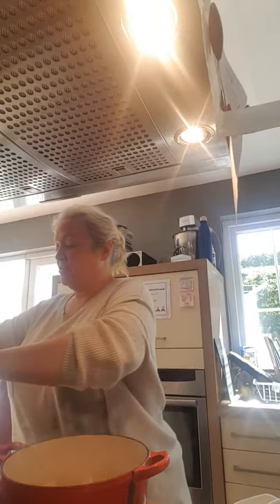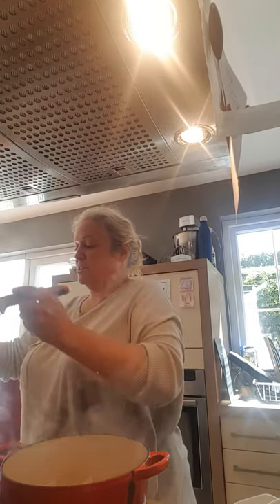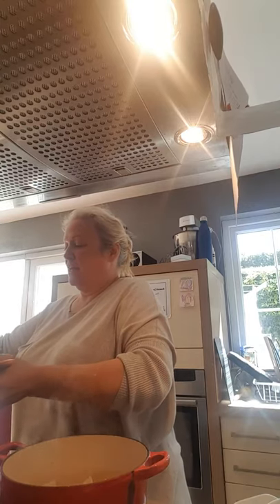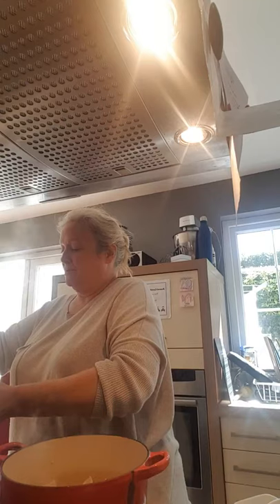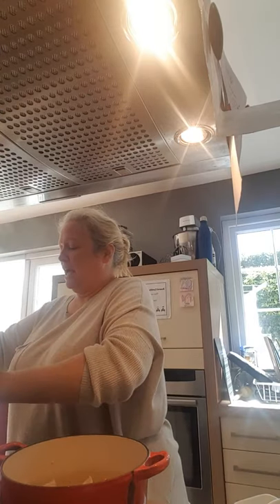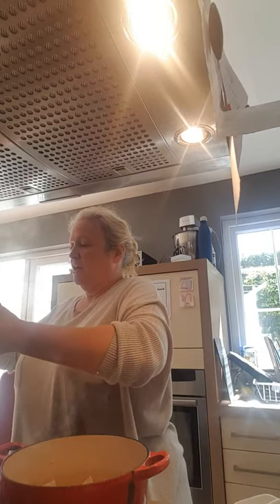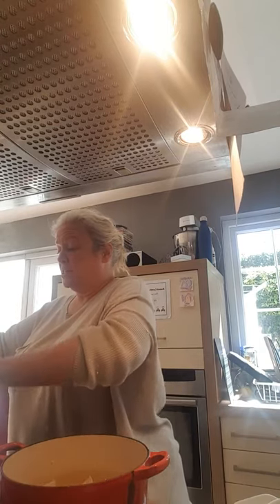So what I do is I take my pasta out of the pot. Keep some of the pasta water, because as we go on you might need the pasta water again. This is so easy and so quick — another good one for the kids to make because it's very simple.